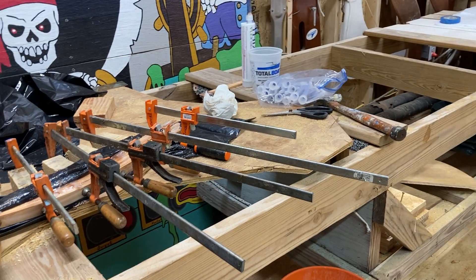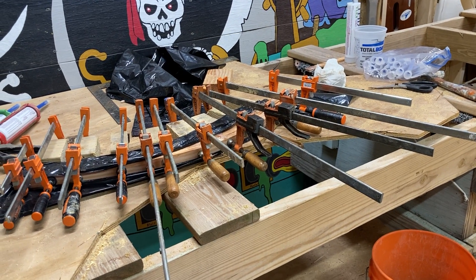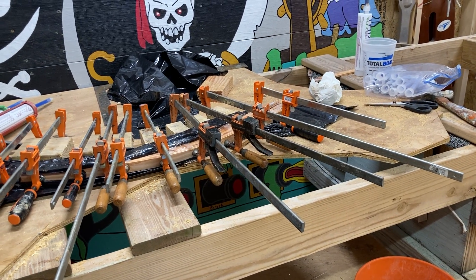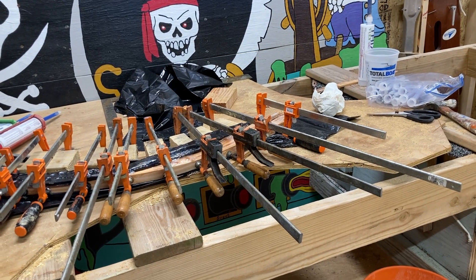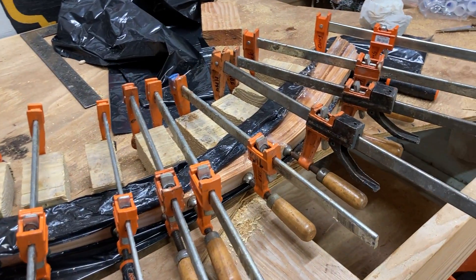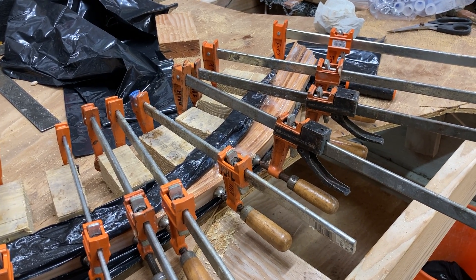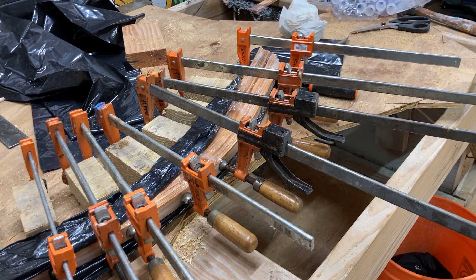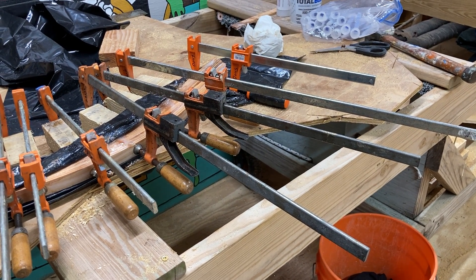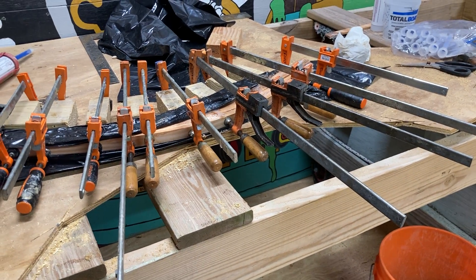That's the clamp report for today. We're going to take this inside now — we've got a tarp inside where it's nice and 72 degrees — and let it start drying. We probably won't take it off the jig until we've got the ladder frame built and we're ready to start attaching it, because there can be a little bit of spring back on a laminate. We've also got to shape this to the shape we need once it comes off the jig — it'll be sanded down, cleaned up on all four sides, then we'll draw the shape on it with a pattern, cut it, do a little final sanding, and it'll be ready to go on the boat.